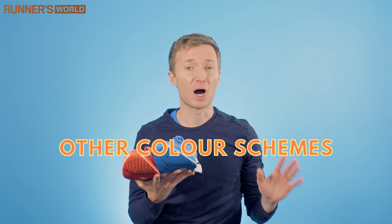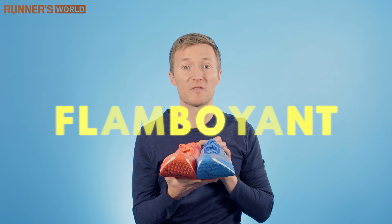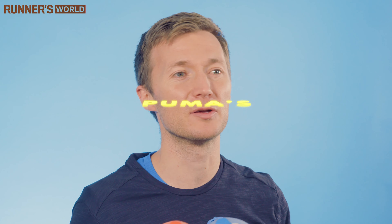Don't worry, other colour schemes are available. If you're the kind of runner who doesn't feel they can wear one blue shoe and one red shoe at the same time, I'm with you. But for those who like a little bit more of a flamboyant look, these are the ones for you.